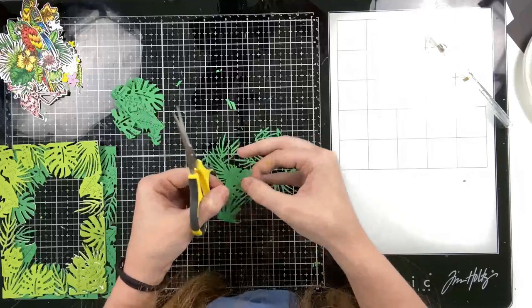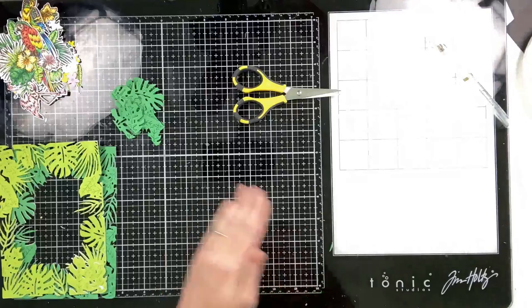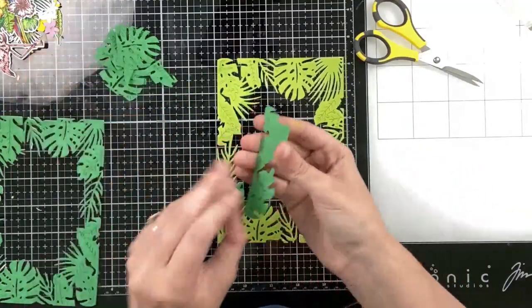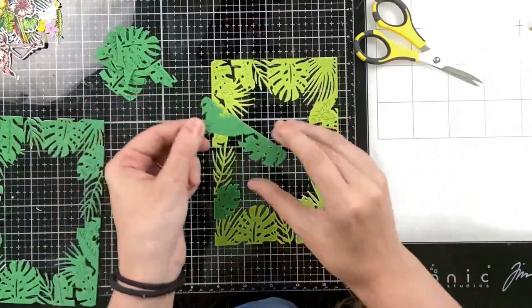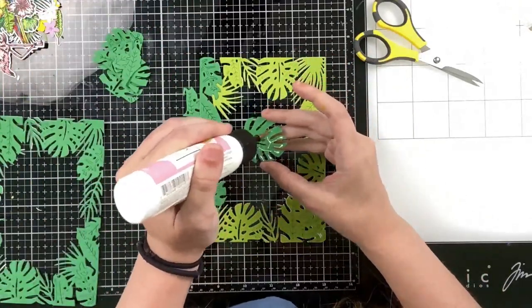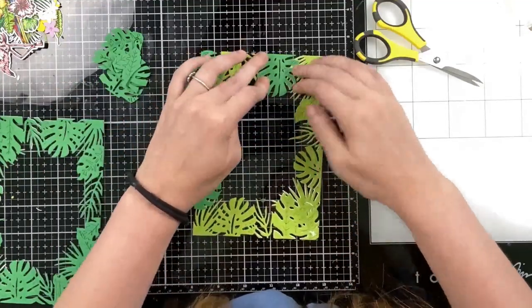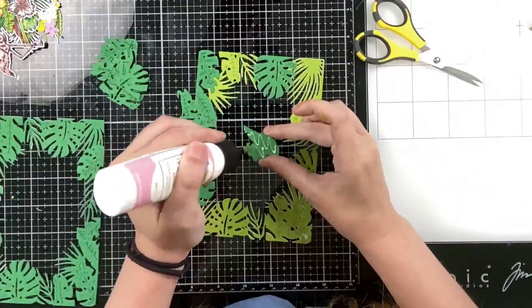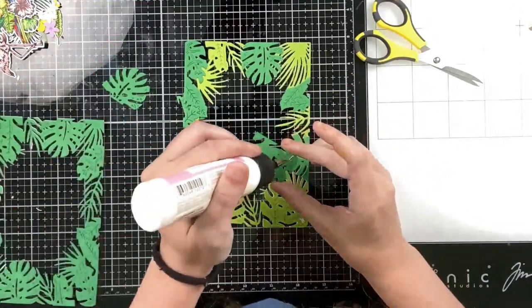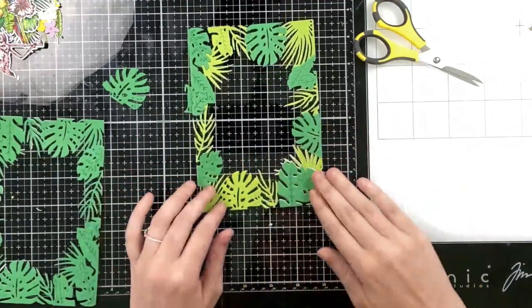This creates a really pretty look. There was a design team member, Brunda Noel, who used this cover plate cut from turquoise blue cardstock and put the new die-cut flamingos in the center. I'm going to do that in another video because I love the color combo she chose. That's another option if you don't want to go with the typical tropical colors. Here I'm just paper piecing those leaves back on top, and I really like the two colors of green.